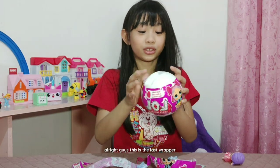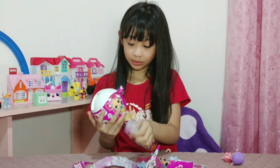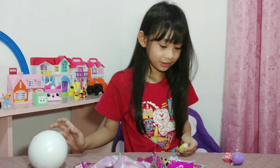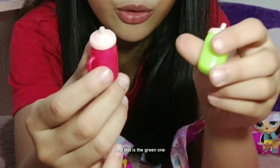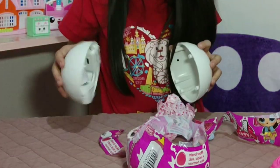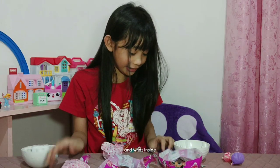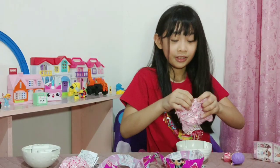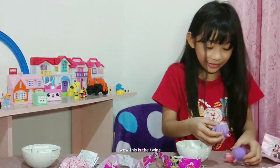Alright guys, this is the last wrapper. This is the bottle. This is the tooth cut — the red one and the green one. And then last — see, I told you already. And what's inside? Alright guys, this is the instructions. This is the lovely. Oh, this is the dolly. This is the twins!